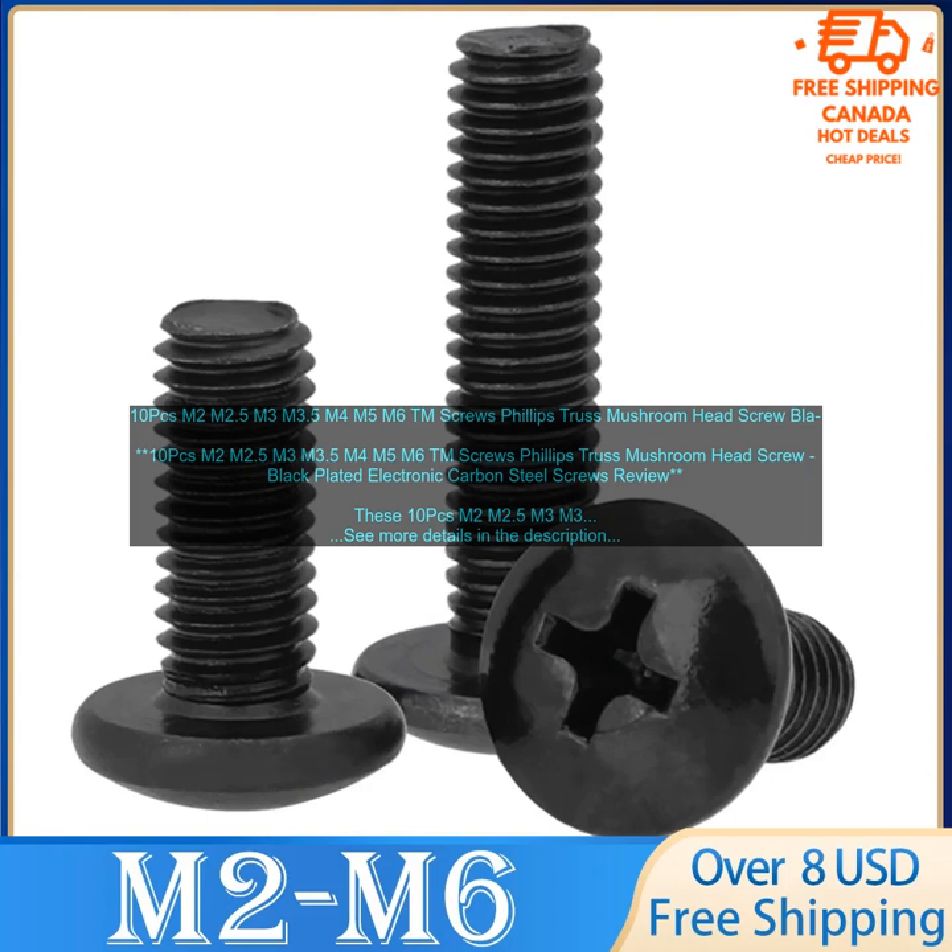They are strong, durable, and easy to use. Here are some additional details about these screws: Size: M2, M2.5, M3, M3.5, M4, M5, M6. Material: Electronic Carbon Steel. Finish: Black Plated. Head Type: Phillips Head. Head Shape: Truss Mushroom Head. Drive Type: Phillips. Thread Length: 6mm. Thread Pitch: 0.4mm. Package Quantity: 10 PCs.